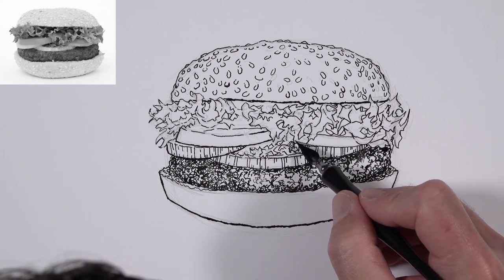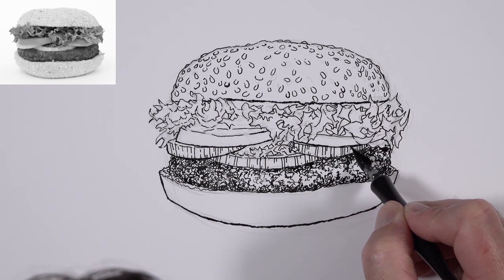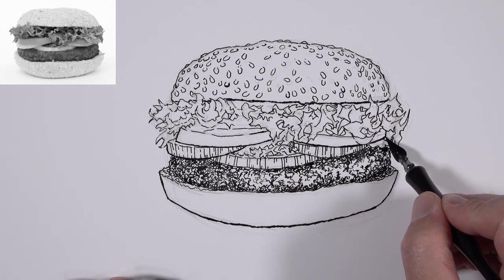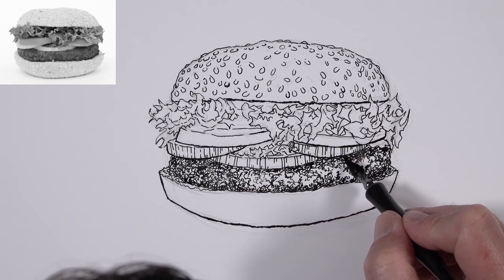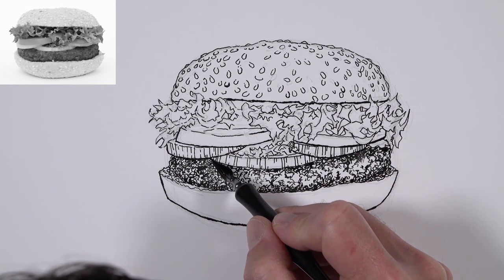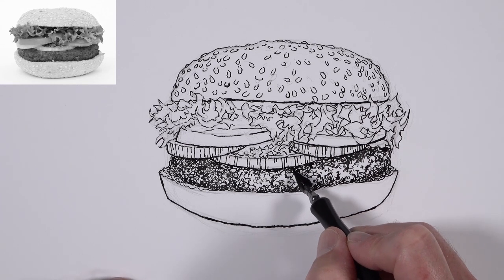We'll continue addressing the tomatoes and the onions, making the line on the bottom portion a little bit thicker. Making the line thicker adds a bit of weight to each one of these elements. It also adds variety to the drawing, which is exceptionally important.